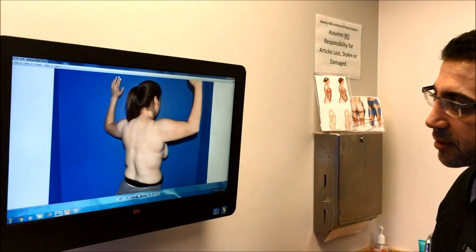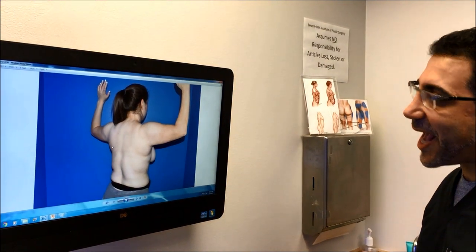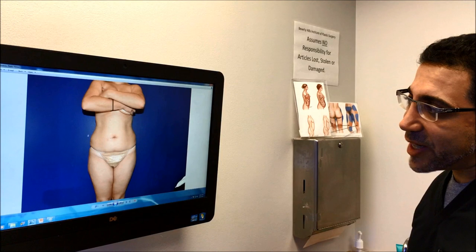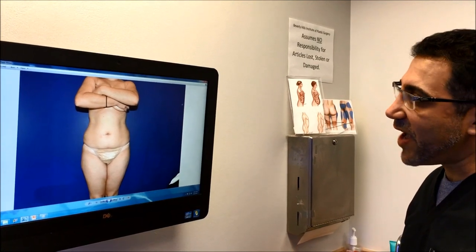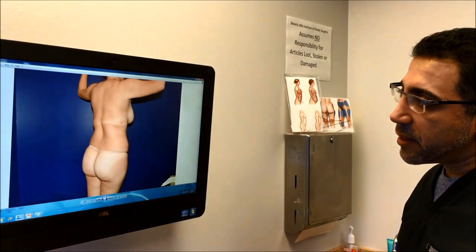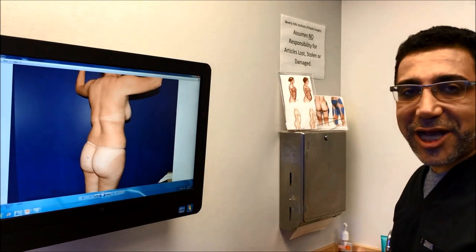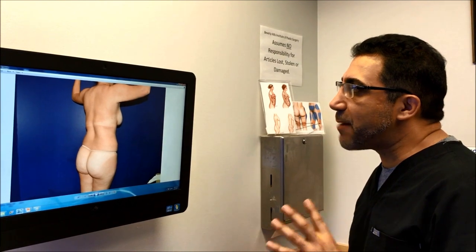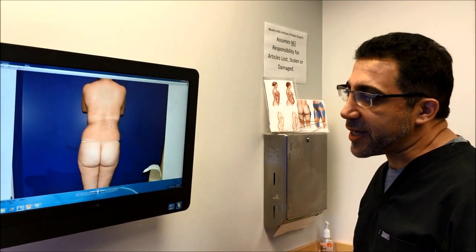I did all this area which usually hangs out from the bra. We addressed those. We addressed her abdomen, her love handles. She looks like she had the BBL but we didn't do any fat transfer. It's a natural BBL just by contouring and framing her body.